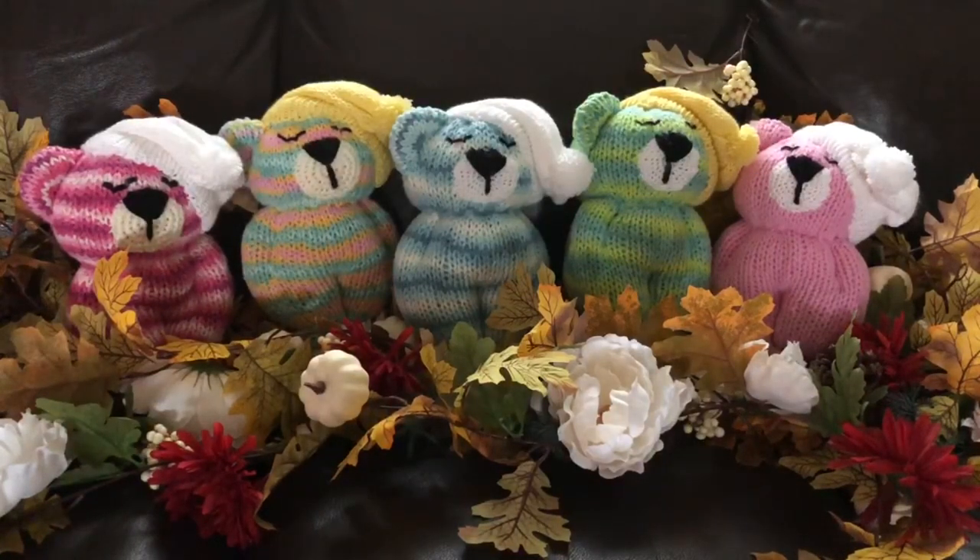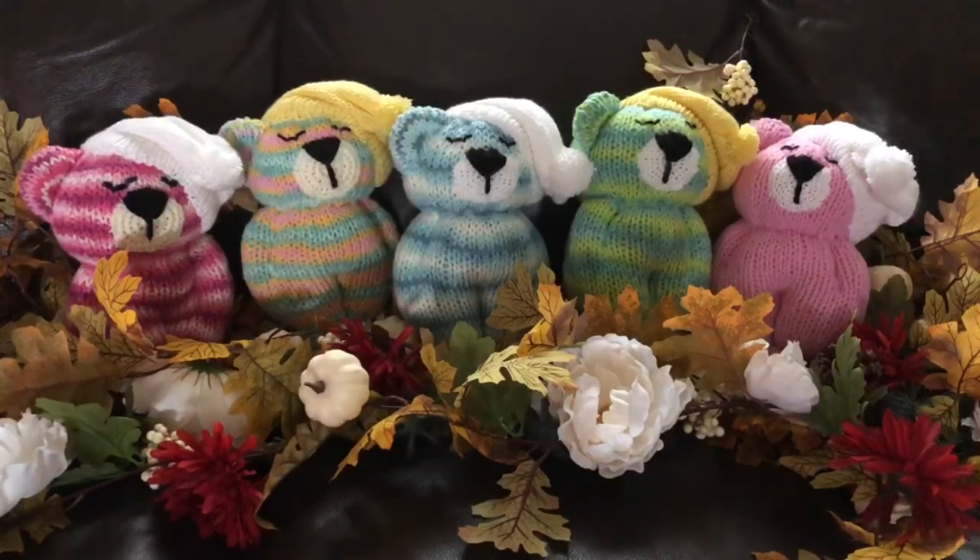We use the 46-needle Addi machine and I also use the 22-needle. Now if you only have the 48-needle Centro machine, I'm sure you can make the bear — just follow the exact same pattern. It might be just a little bit wider and you might need a little bit more stuffing, but otherwise it should be perfect. Come along and we're going to make these adorable sleepy time bears. Once you get your stuff ready, join me back.